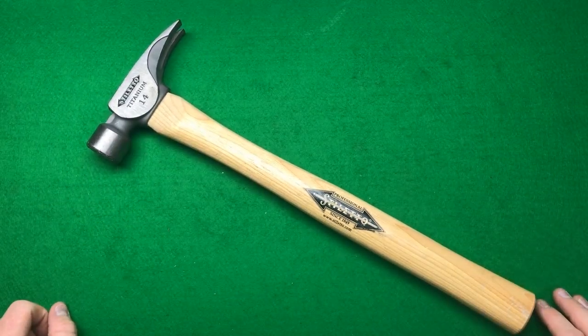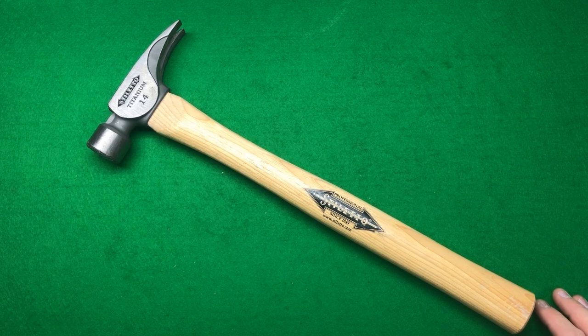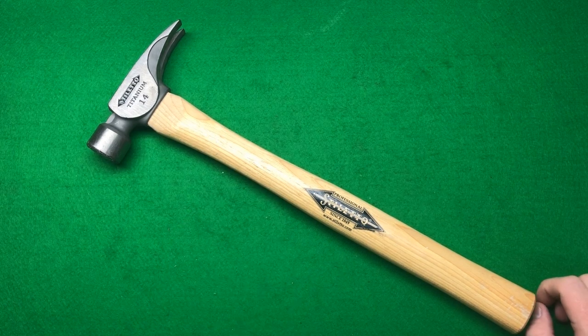I think I'll show you some more of my hammers in another video — I've got quite a collection. I just thought I'd show you a couple of cool hammers and a shop display, something a little bit different. If you like these videos, don't forget to leave a comment. Thanks for watching, bye!